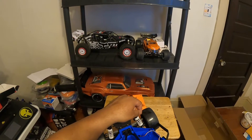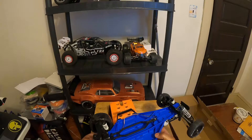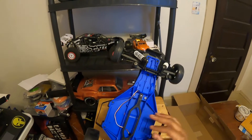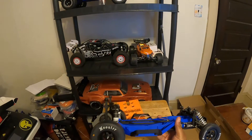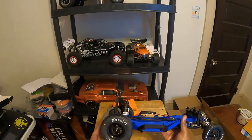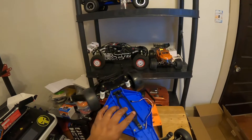I also put the LCG chassis kit on here — you don't have to go this route but most people are using the LCG kit with bandit and slash builds. As you can see, I did already put the Pro-Line tires on here front and back. The rims are not Pro-Line — they're a different company. I'll post what kind of rims I got. I wanted black rims but I liked the way the Pro-Line slicks look, so I went with that.